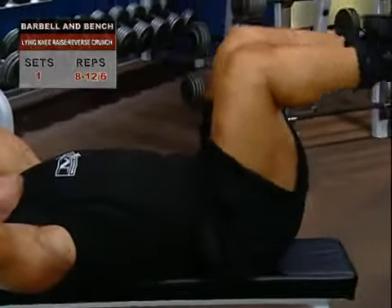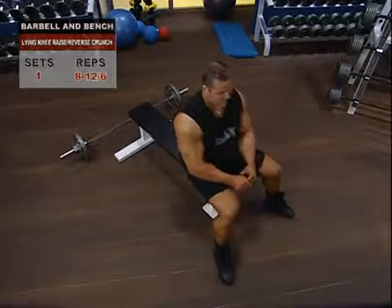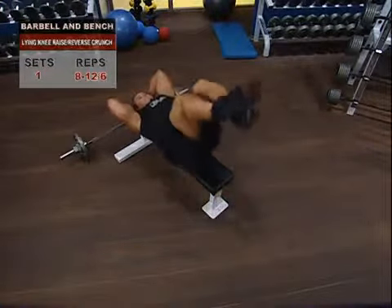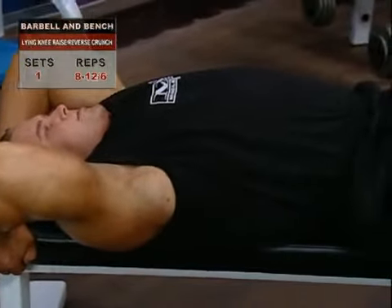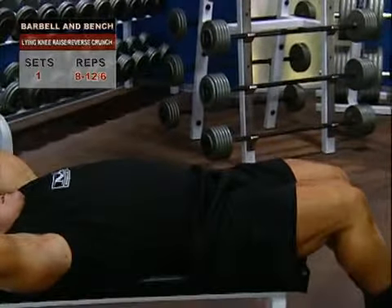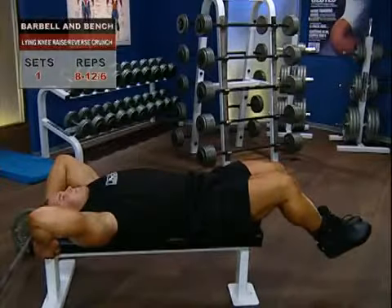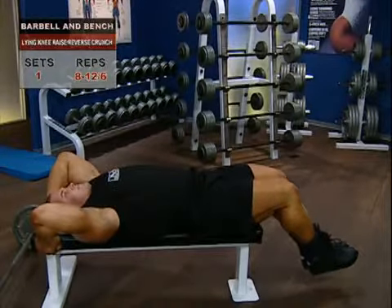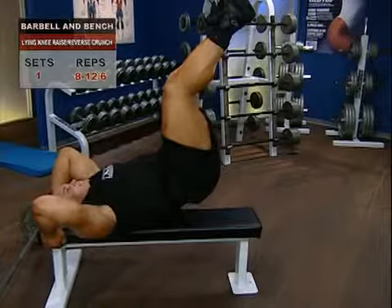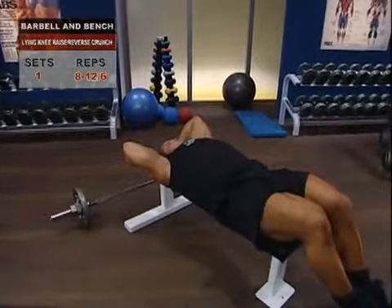Lying knee raise reverse crunch. We're going to use your bench to crunch your abs big time. Lie on your back with your knees bent 90 degrees in the air and your hips also bent at a 90-degree angle with your hands loosely behind your head. Take a breath and hold it, then lower your legs slowly, maintaining the natural arch of your lower back and keeping the bend in your knees. Stop before your feet hit the floor, just a few inches above it. Hold that position and squeeze your abs for two seconds. Then, without swinging them, raise your knees slowly and under control toward your chest until your glutes come off the bench. Squeeze at this top position and, under control, lower your legs once again into your reps.